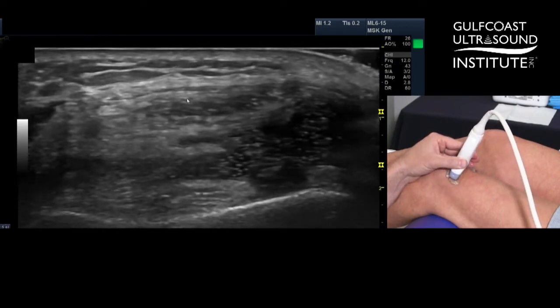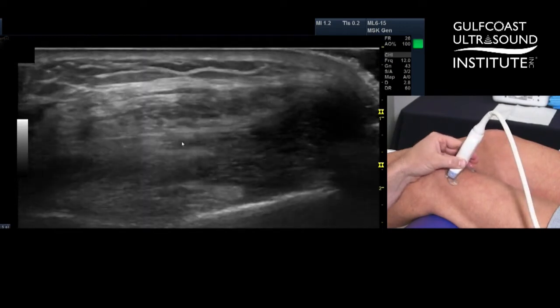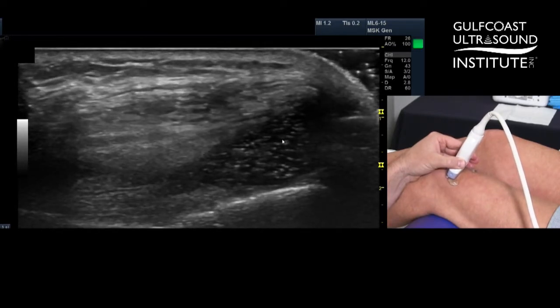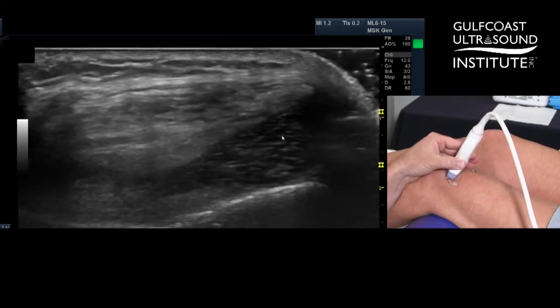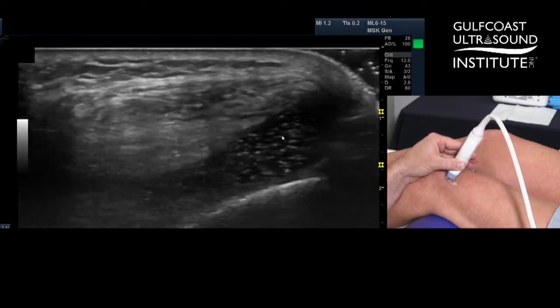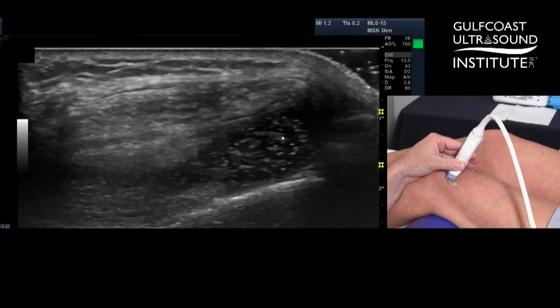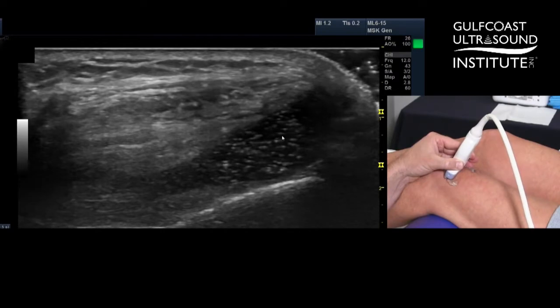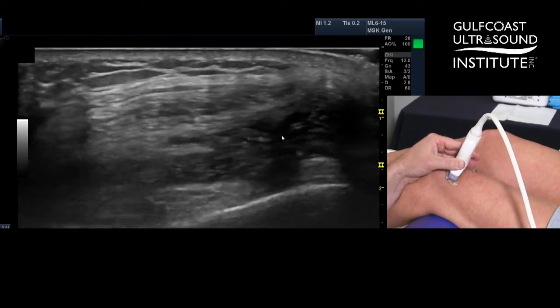This is the quad tendon here, this is the suprapatellar fat pad, pre-femoral fat pad, and then the joint effusion right here. These particulates may be secondary to the PRP injection we performed a few weeks ago. Otherwise you'd be thinking that's a pretty old nasty effusion that's been there forever and would come out looking like honey, but chances are I bet it doesn't come out looking like that — we'll wait and see.